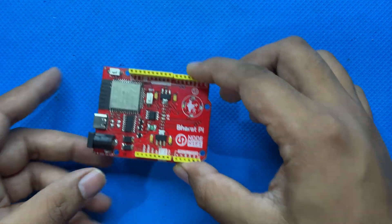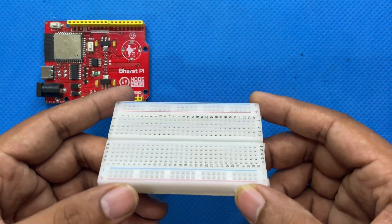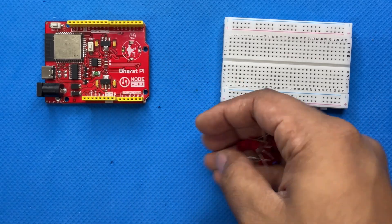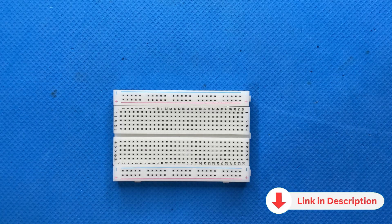For making this project, we will be using the following components: the Bharatpayee Node Wi-Fi board, a breadboard, 5 LEDs, and some jumper wires. The circuit diagram link is given in the description.